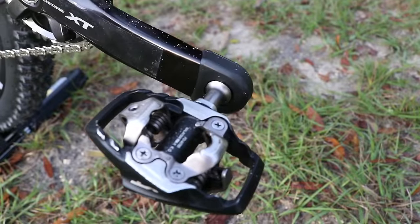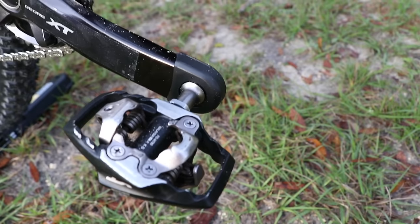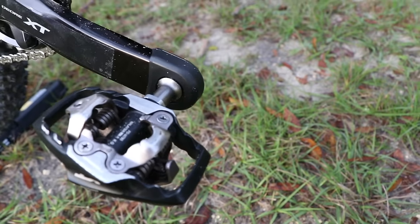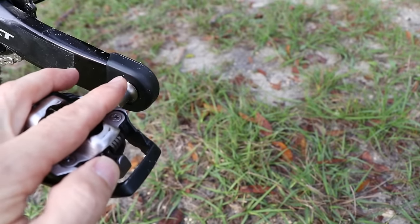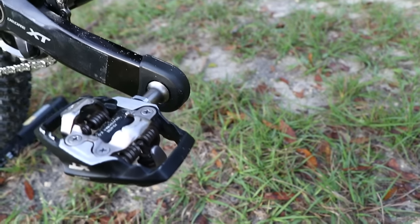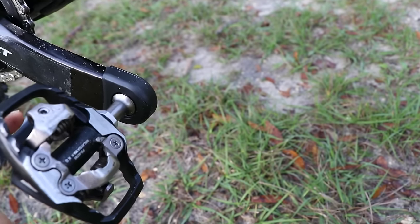Finally, I use these crank boots — that's what I call them — made by Race Face. They're really light. You just pull your pedal off, put one of these on the end of the crank arm, then put your pedal back on, and that's what holds them on. They protect your cranks from bashing into rocks. I would probably not use these on a road bike or even a cyclocross or gravel bike, but definitely on a mountain bike if you want to protect your crank arms from rocks as you ride.